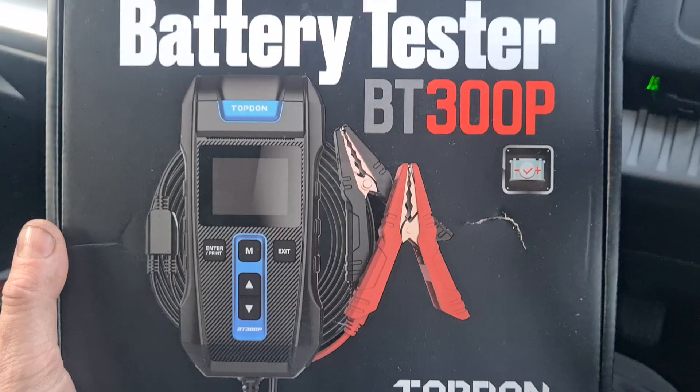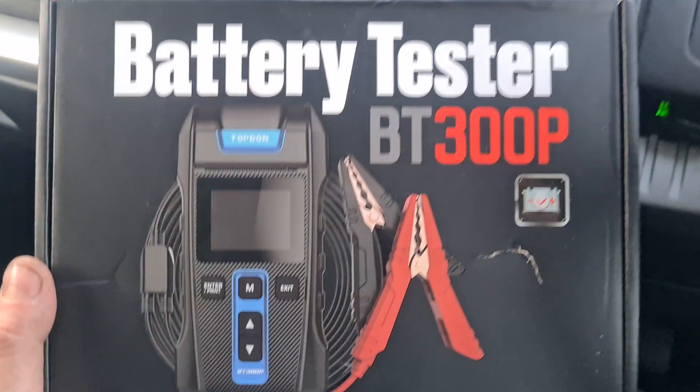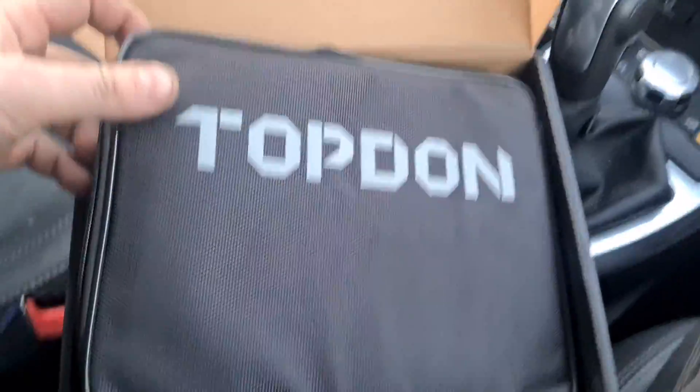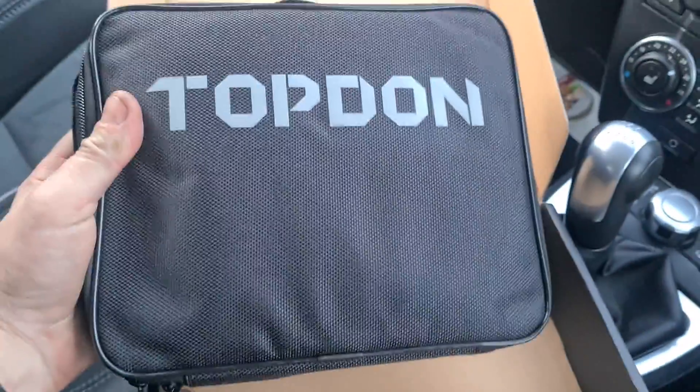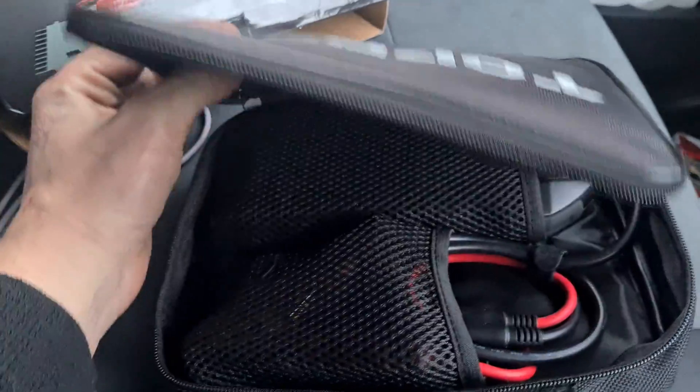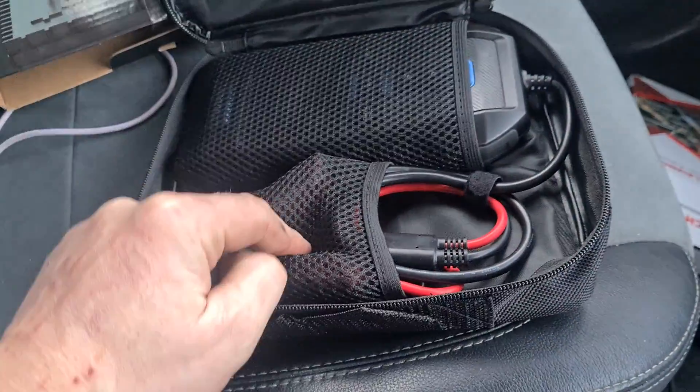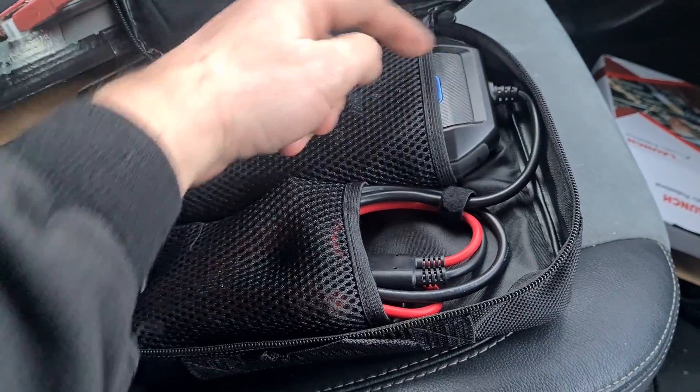Here's a quick look at the case and the box. That's what the tool is going to look like. So we'll open it up and have a look. Inside the box we have a soft carry case. We can open this up and have a look inside — we have the unit here and some cables that are attached to it.